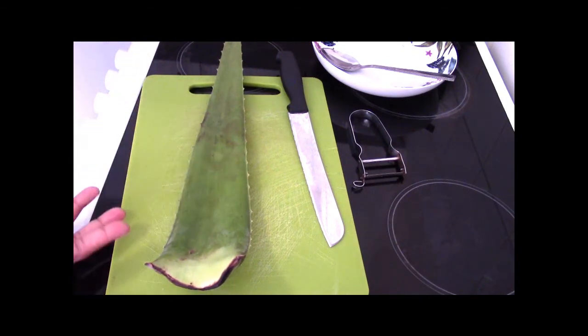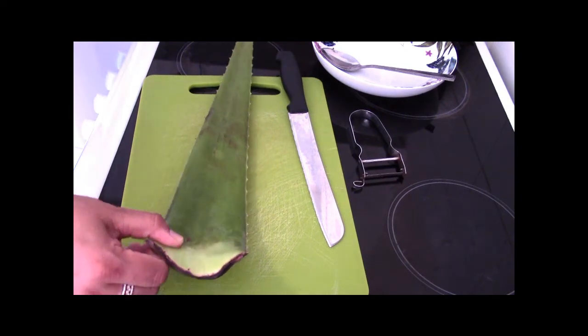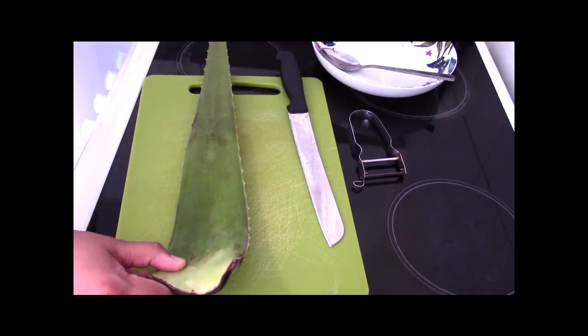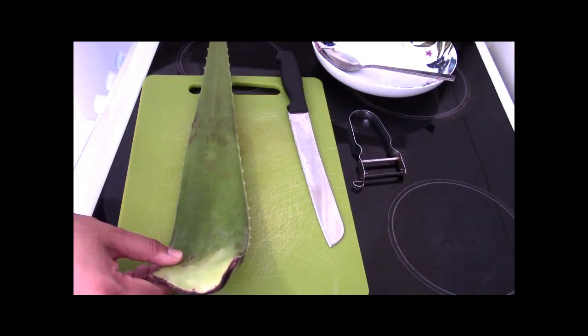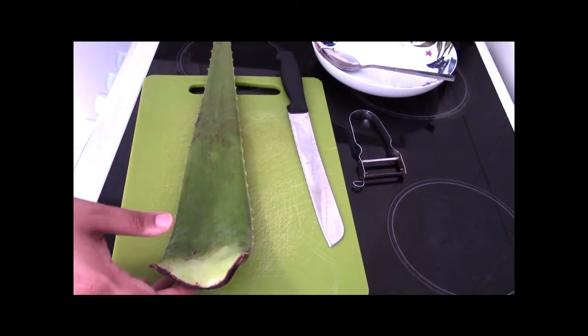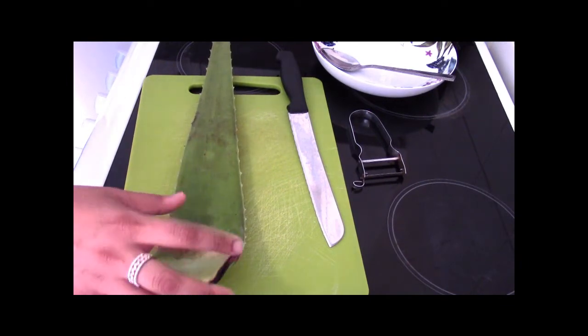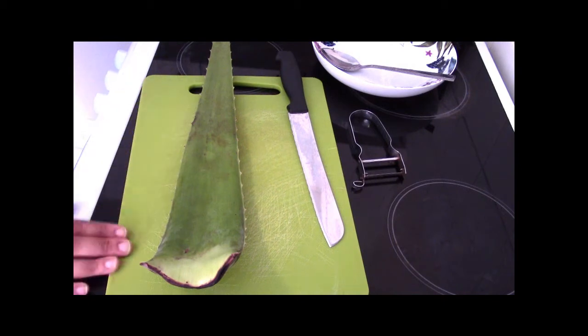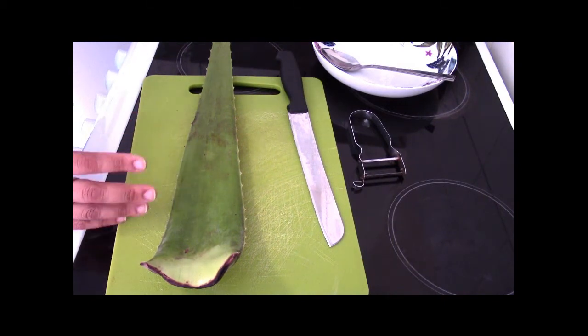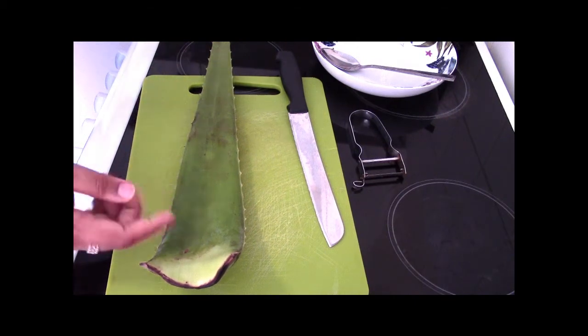Some quick health benefits you can get from aloe vera: it can help in aiding weight loss, it's great for skin and hair care routines, and also for arthritis or painful joints. There's something known as the proteolytic enzyme which is very good for repairing dead skin cells, especially on the scalp. So if you suffer with any kind of soreness, redness, itchy flaky dandruff, definitely give this a go.